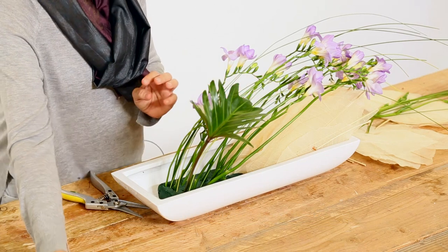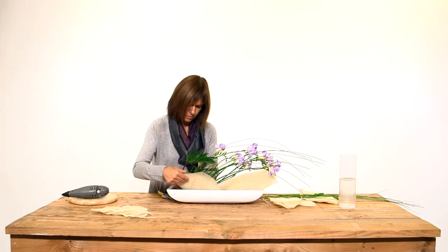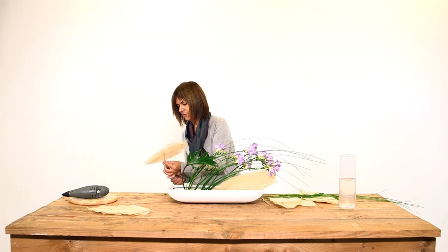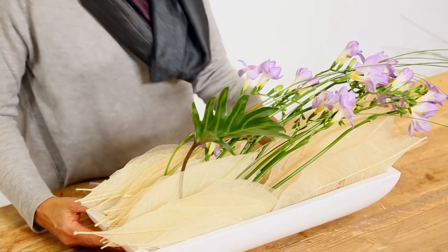Now it's time to put the other skeleton leaves. We will make use of the spaces that we have already made for the flowers. Now the work is finished.